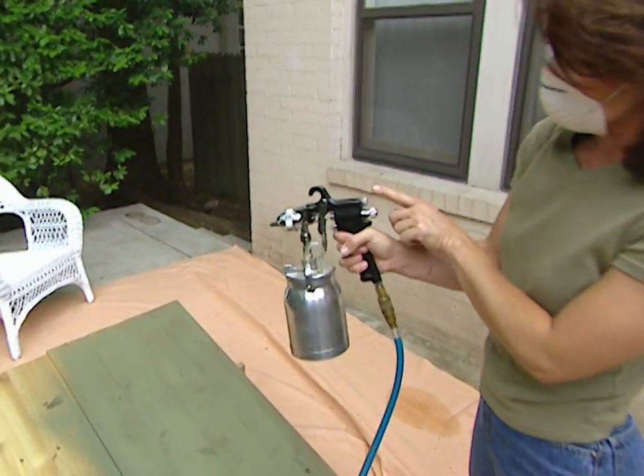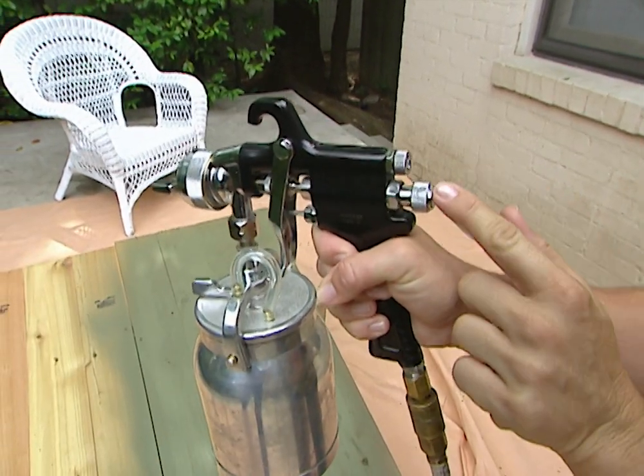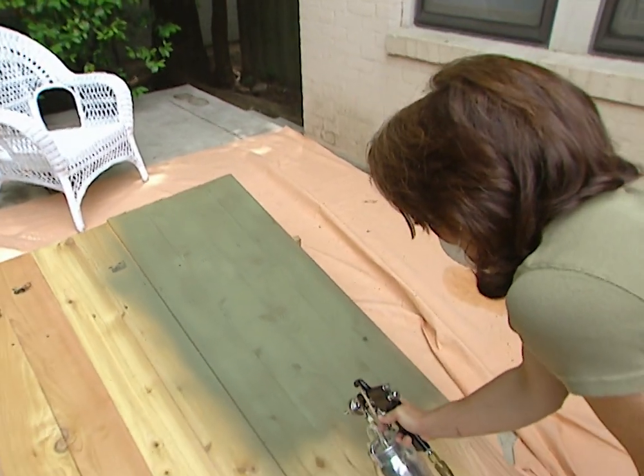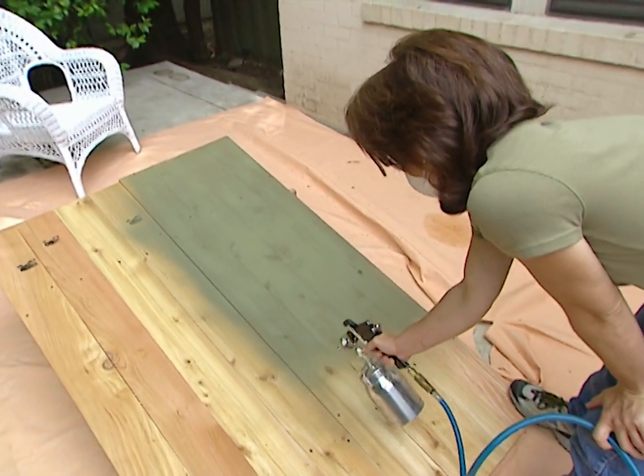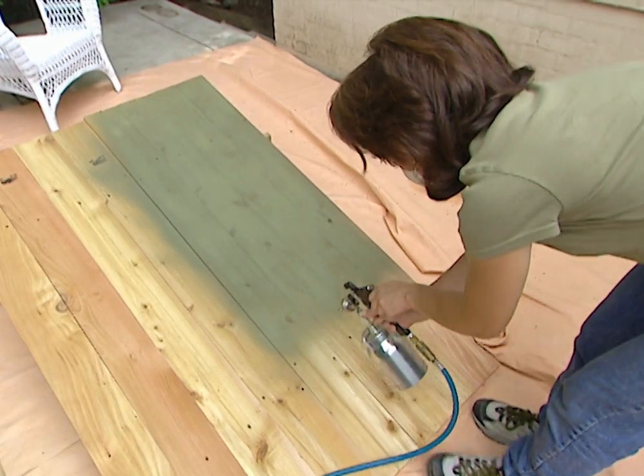This power sprayer has two controls. The top control adjusts your spray pattern, and the bottom control adjusts the amount of paint coming out. You also want to stay six to ten inches away from whatever you're painting. Once you know that your gun is adjusted properly, then you're ready to paint.